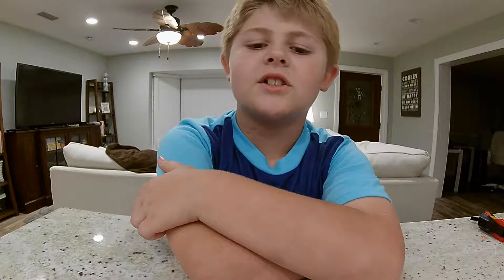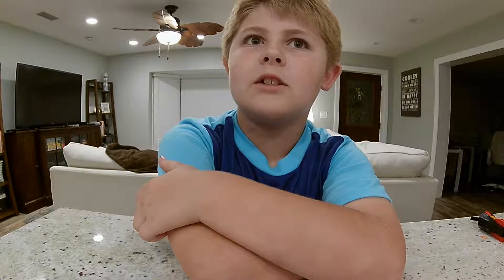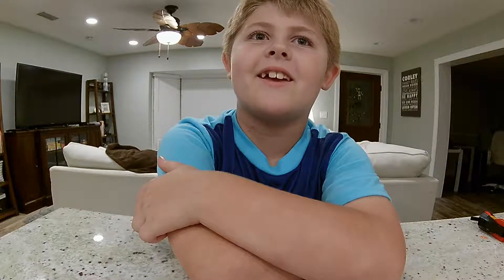Hey guys, this is Camden's Adventures. Today I'm going to be showing you some of my Spichu Masters made by Lego.